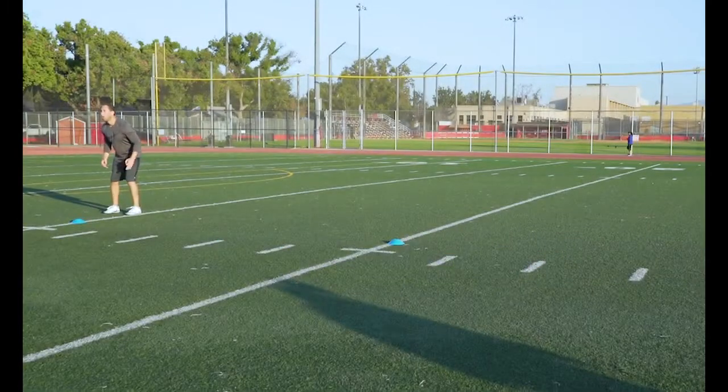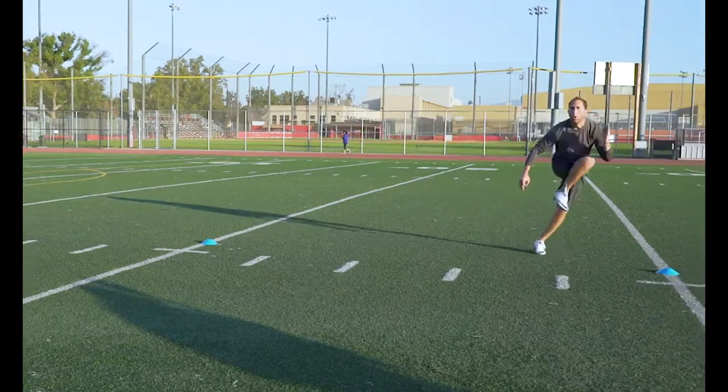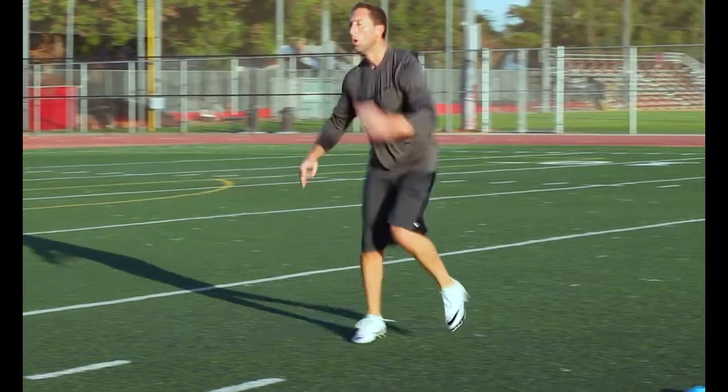Karioka: Focus on getting a good explosive crossover knee drive. Then swivel your hips and step behind the other leg, really forcing those hips to shift back and forth while your shoulders stay fixed and facing forward.